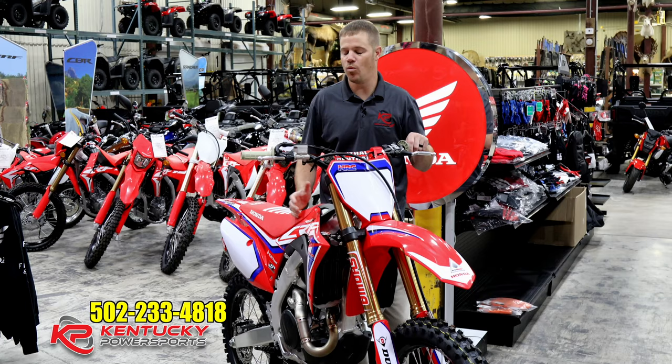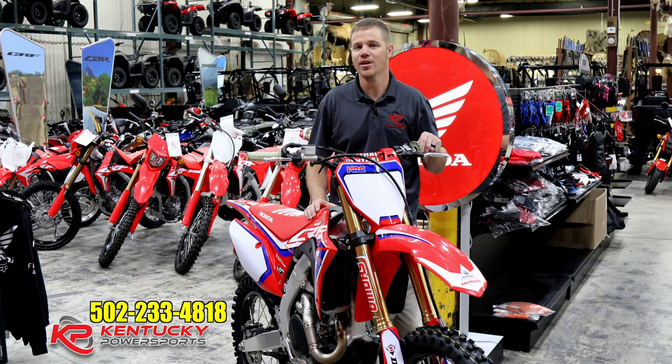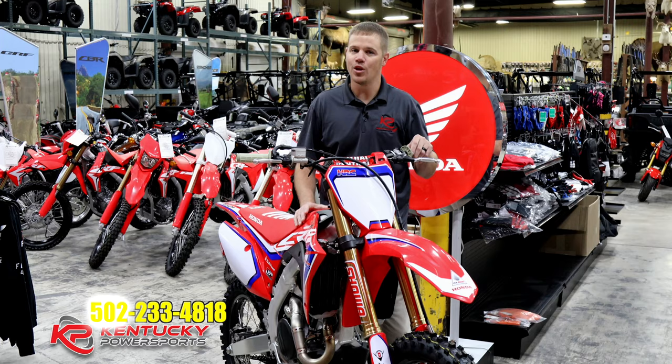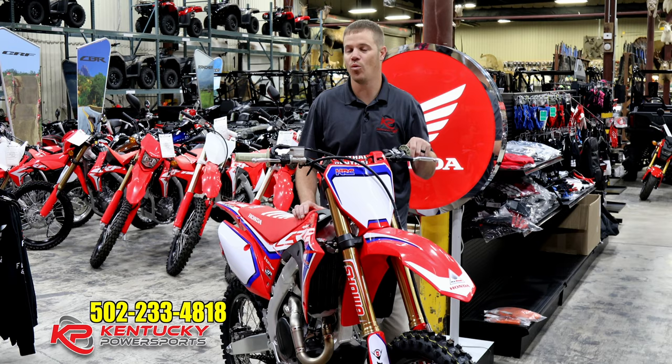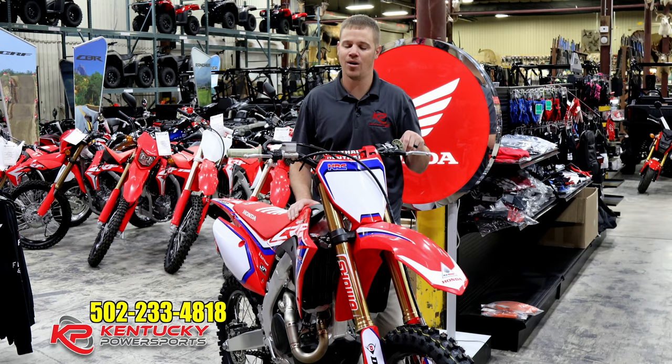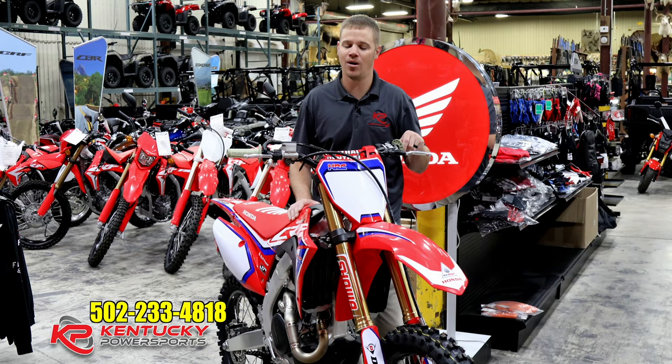After looking at this bike, it's going to appeal to a couple of different people — a super hardcore racer who wants the best of the best, or maybe a collector of motorcycles looking for long-term value. This is an extremely limited production run, one of only 300, and we were very lucky to get one. Once they're gone, they're gone, and Honda has not said they're making any for 2021. If you want what Honda has to race, or a bike that's going to be worth a lot of money down the road, come to Kentucky Power Sports and see me or Tom.